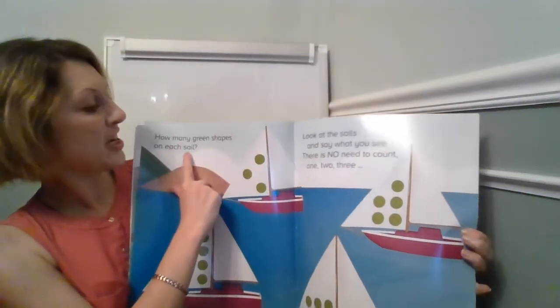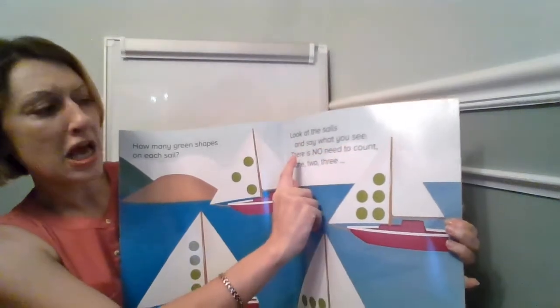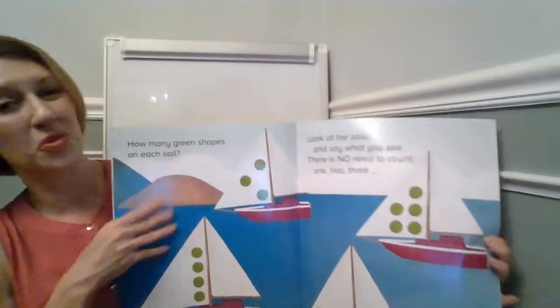How many yellow shapes on each sail? Look at the sails and say what you see. There is no need to count. One, two, three.